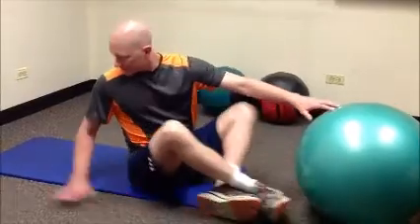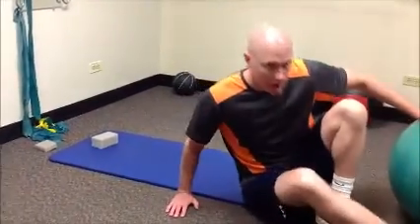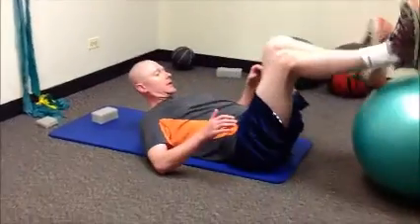I want to demonstrate some core and knee stabilization exercises. The first thing we'll do is get our hamstrings warmed up — take the Swiss ball.